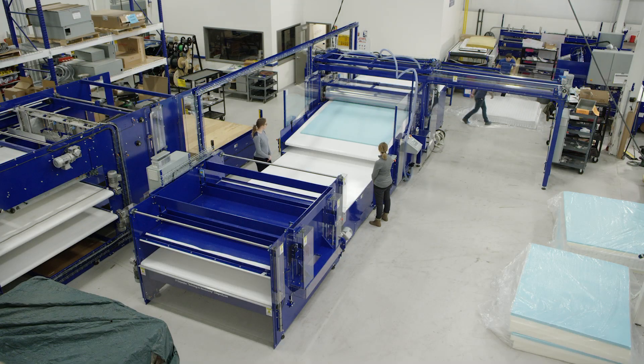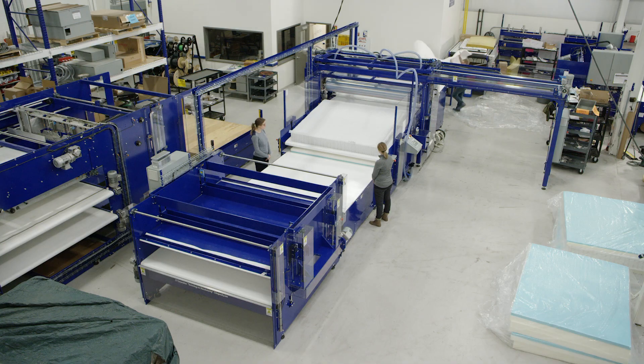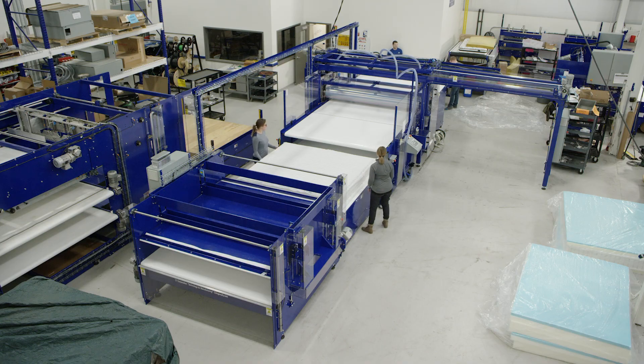Nothing has really changed in the past 10 years for the lamination machines, so we were really pushed to take the next step — to speed it up and make the process a lot easier for the workers. We started looking at the beds per person, beds per square foot. It's all about production. If you don't get production, you're not going to pay the bills.